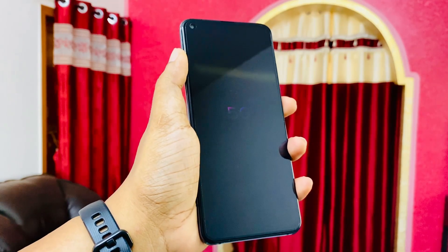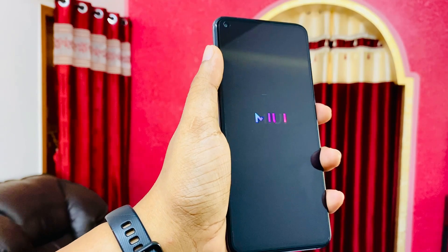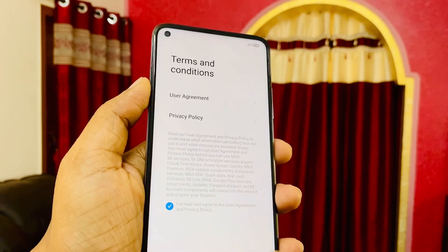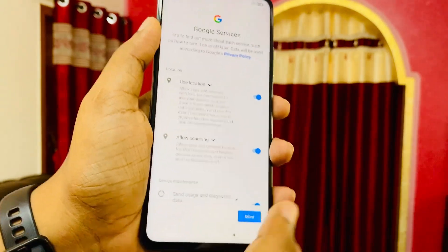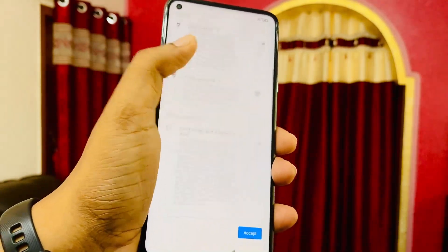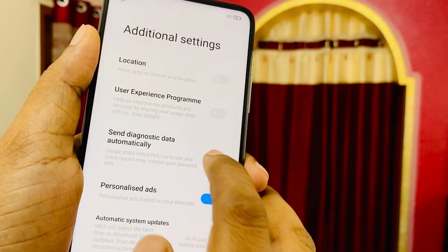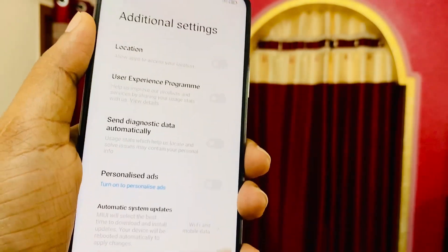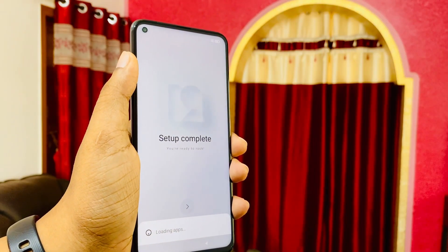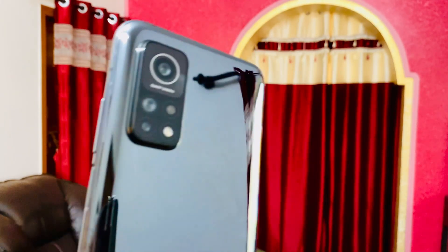I have the 6GB and 128GB variant. The main reason to buy this phone is the 5G, and as per surveys this is the best 5G phone sold in India. Let me accept the terms and conditions, and also make sure to go into the additional settings and remove personalized ads so it won't be showing you ads in the future. With that, the setup is complete.